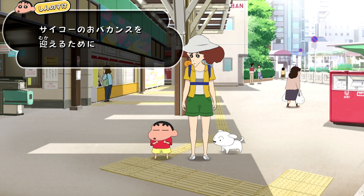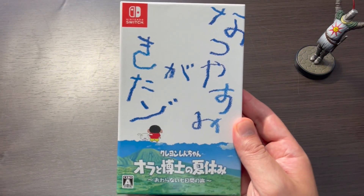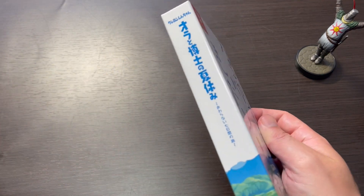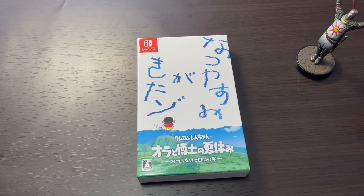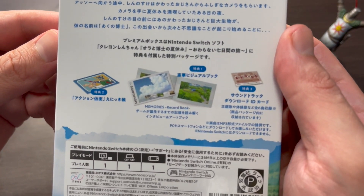Everything comes packaged in this nifty heavy-duty cardboard slipcase. The box is white with a shot of a meadow and the logo for the game on the bottom. The text on the top reads in Japanese, Natsuya Sumiga Kitazou, which means 'summer vacation is here.' The back of the box features some screenshots of the game as well as details of what's included in the package.